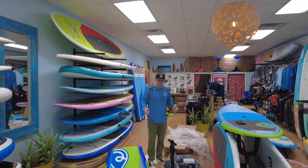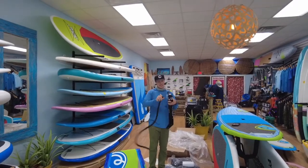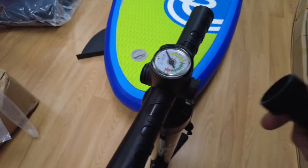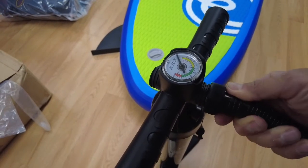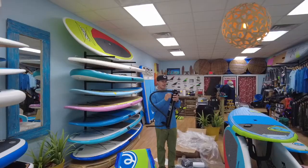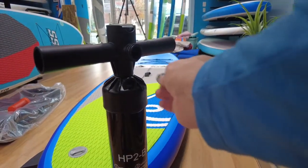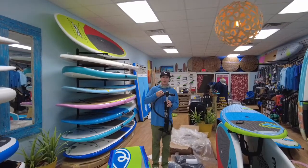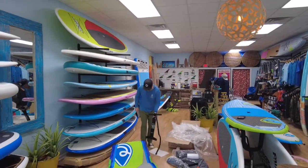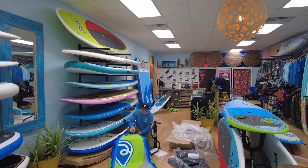Now let's get started with the pump. Go ahead and attach this part to the outside — there's an 'out' and there's an 'in', go ahead and turn that to 'out'. It also has this little plug right here — go ahead and put that in at the beginning stages. That makes it two-stage, which basically means it's gonna pump up and pump down.